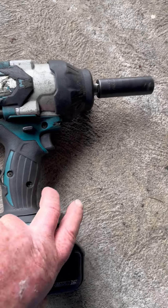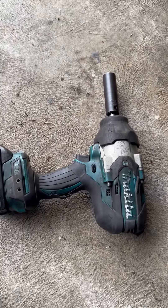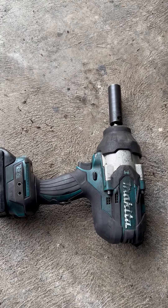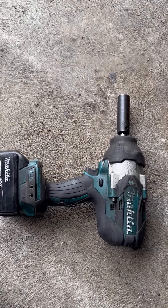I love this Makita. I love this impact gun. Really great, really powerful. I have owned it four years now and it's still powerful. The battery still stays charged and rarely needs charging. This is a great impact gun.